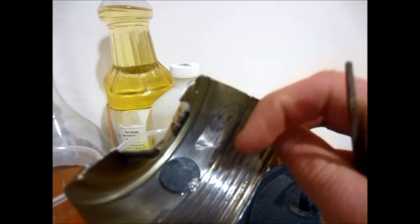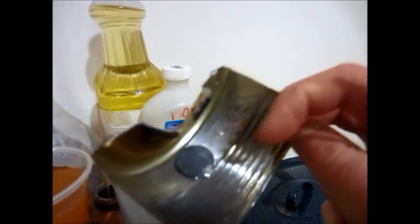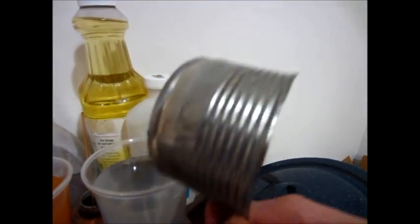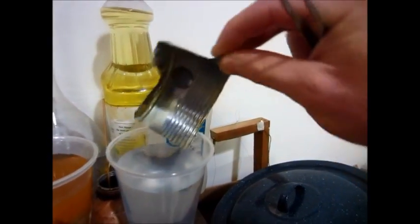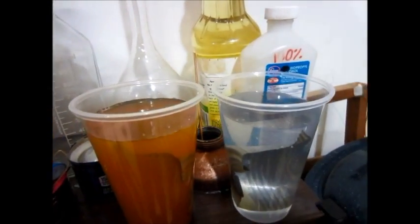Zinc can be used as a sacrificial anode. The zinc actually gets eaten away and produces an electrical potential — kind of like a battery — that keeps the steel from rusting. This piece is still as shiny as when I put it in there, so it works great. I'll probably put a couple of those inside my water jacket to keep it from rusting.